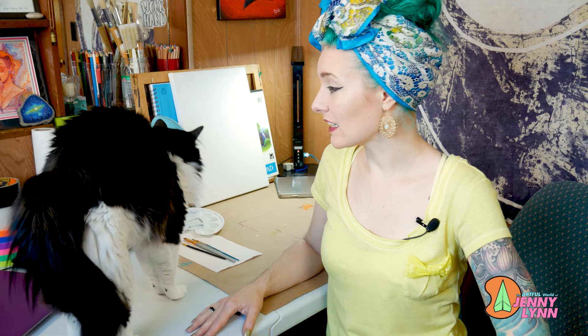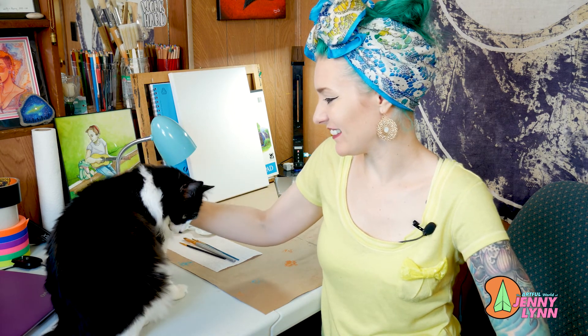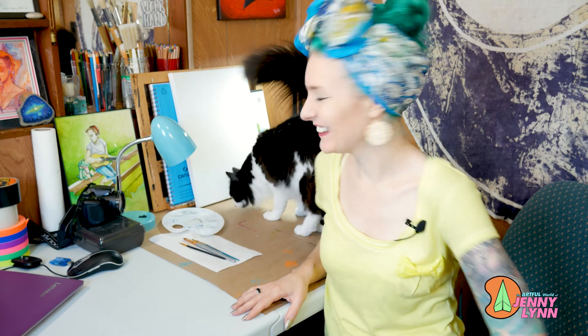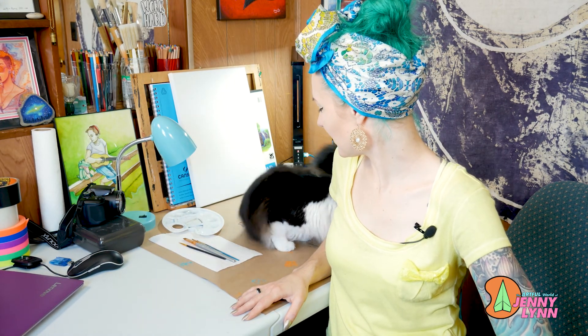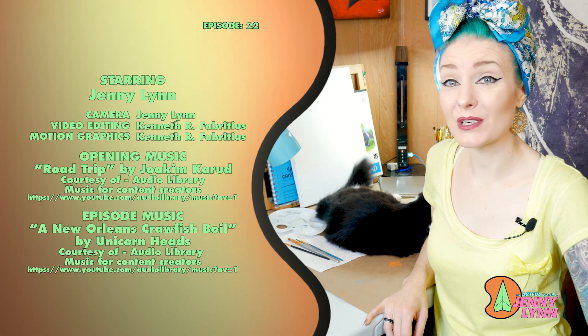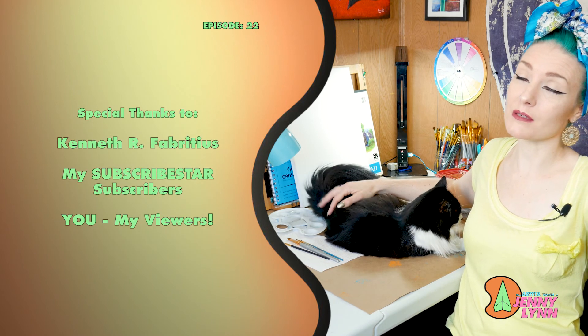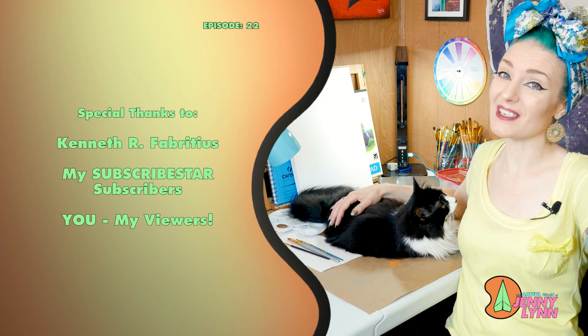Thank you so much for watching — I'm really so grateful that you've been keeping up with me. Katia Puri really appreciates it too because she's a diva. Say hi to the people! All right guys, thank you so much for watching. If you would please like, share, comment, subscribe, hit the notification bell, and check out all of my links in the description box below. I will see you in the next one — bye!